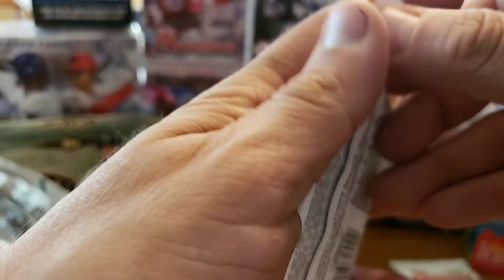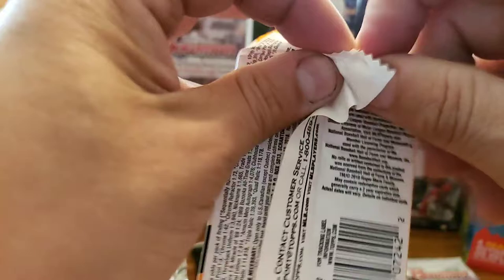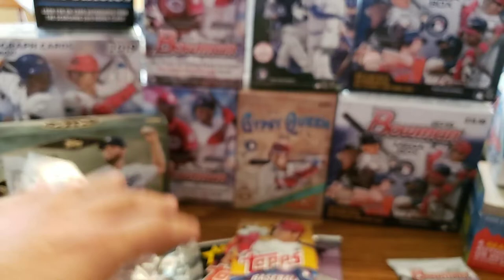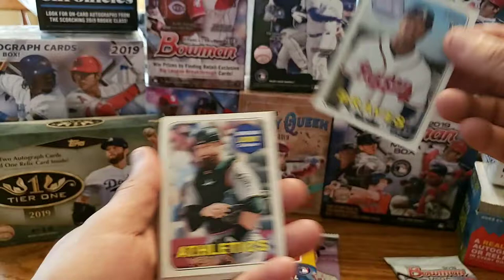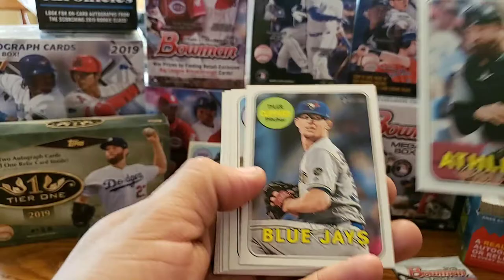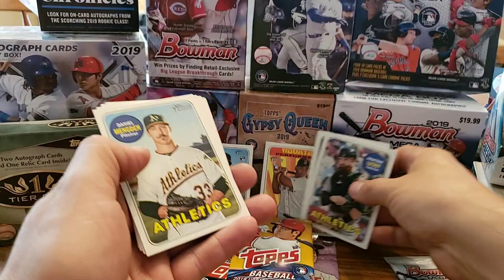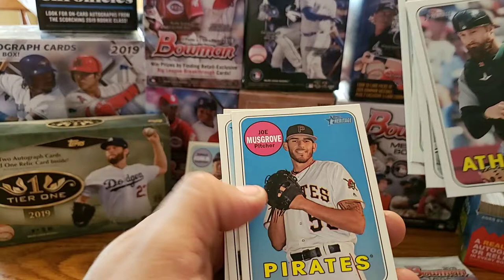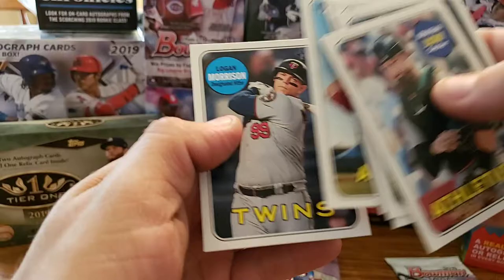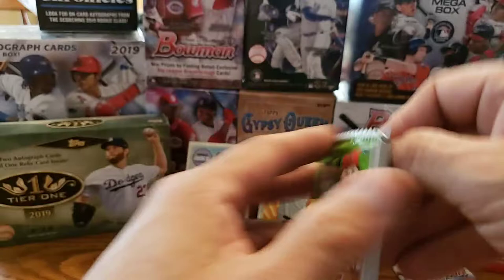Next up we will do this 2018 Heritage High Number. Of course you know what we are looking for on those — looking for Ronald Acuna Jr. Whoa! Talk about Ronald Acuna Jr. — look at that guys! There you go, Ronald Acuna Jr., the one we are looking for on that. There's one of the ones we are looking for. And then Jonathan LaCroix, Tyler Clippard, Preston Tucker. You got Rafael Devers — that's another decent one. Daniel Descalso — that mustache. Joe Musgrove, Rivera, and Logan Morrison. That is one of the rookie cards we are looking for.